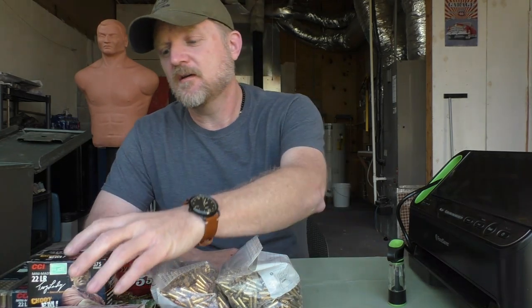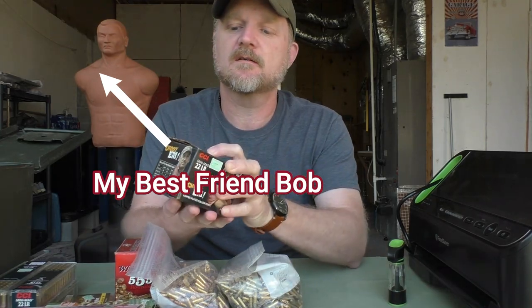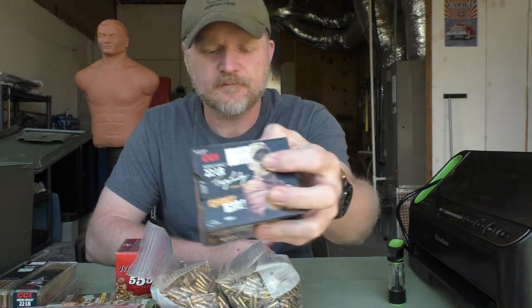Even though .22 rimfire is one of the cheapest ammunition you can buy, it still isn't cheap. For example, this box of CCI Mini Mag .22 Long Rifle — 375 rounds in this box — is $29. As you can see, even though it's cheaper than centerfire ammo, it's still not cheap.